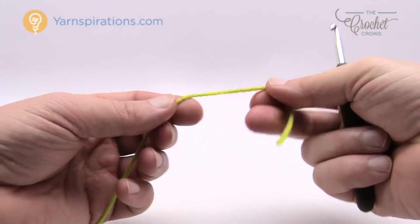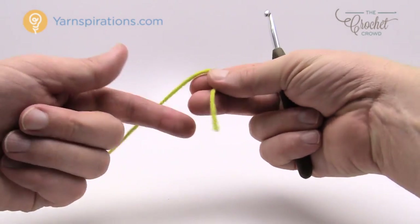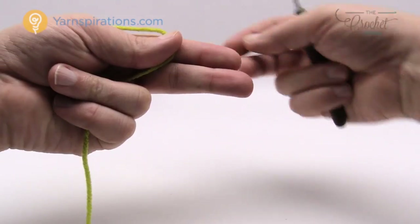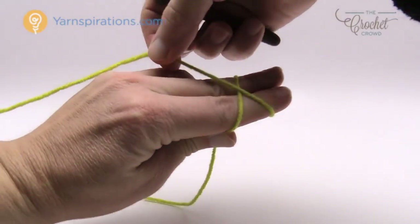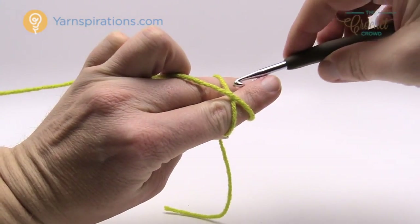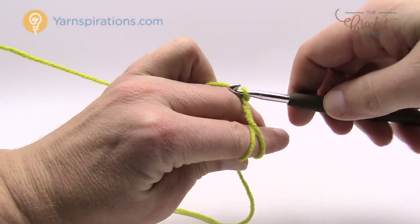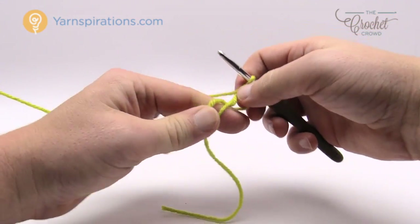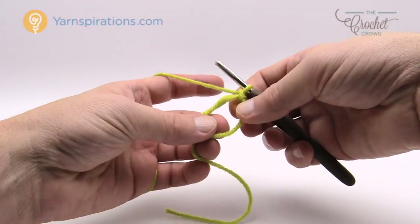We are going to create a magic ring — it's called an adjustable ring on the pattern. Put the tail in front of you, hold out two fingers, take the yarn leading to the ball and go around once, crossing over the top of your fingers. Use your hook to come up underneath the first string, grab the second, grab the string leading toward the yarn ball, and lock it by pulling it through. There is your adjustable ring. We have slower tutorials available on how to do magic rings if you need that.